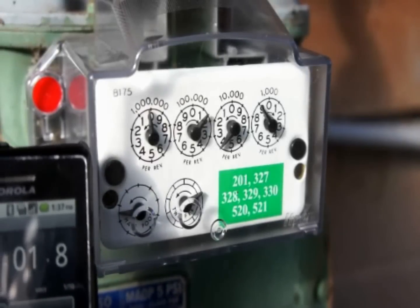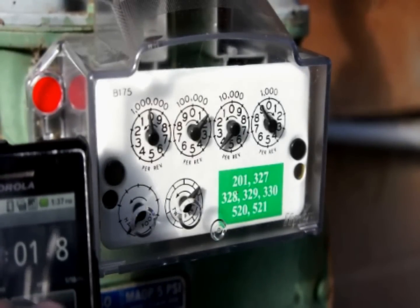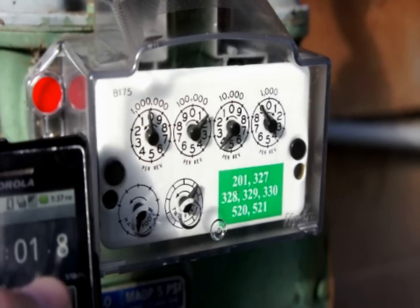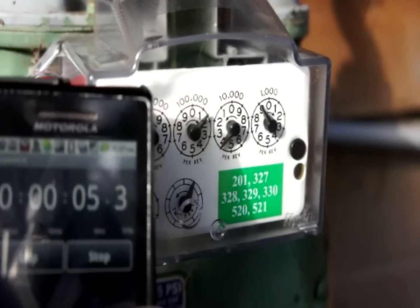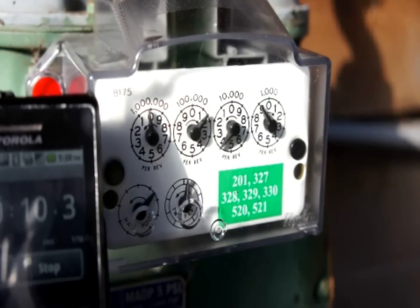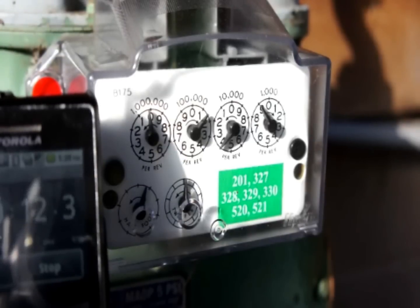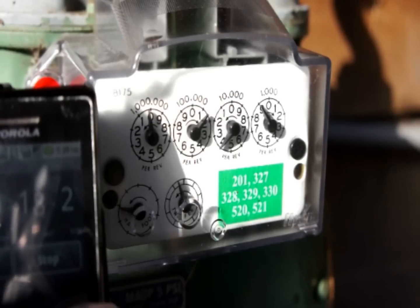We're out at the gas meter now. The furnace is running and I'm going to wait until the half-foot dial gets to the bottom and mark it. I'm going to clock the meter, letting it go around twice since it's a half-foot dial, so we need two revolutions to get one cubic foot of gas.